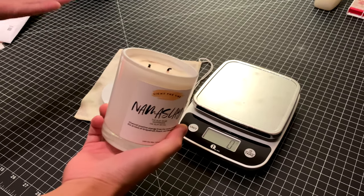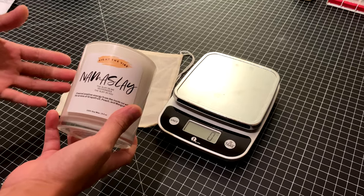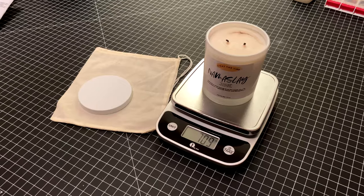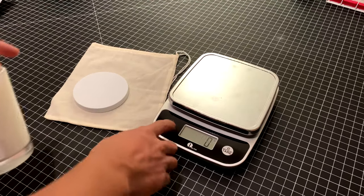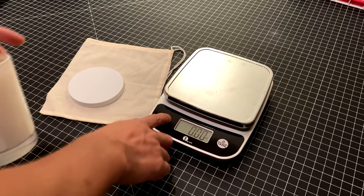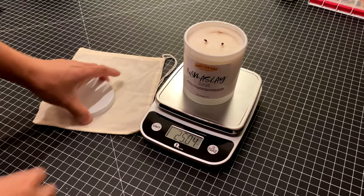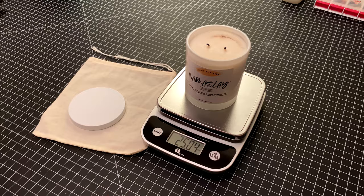It probably burns maybe about two to three hours, which is very good for the size of candle. It costs about $25, a little on the pricey side. And it weighs 709 grams — and for those using Imperial, 25 ounces. It comes with a nice bag, pouch, or whatever you want to call it. And it smells good. Enjoy your life. Cheers.